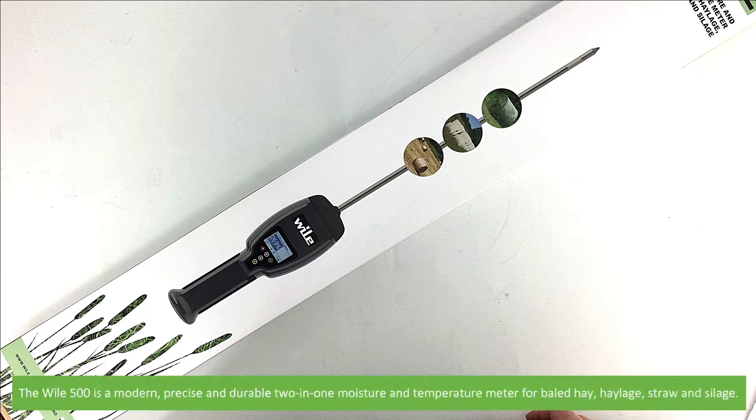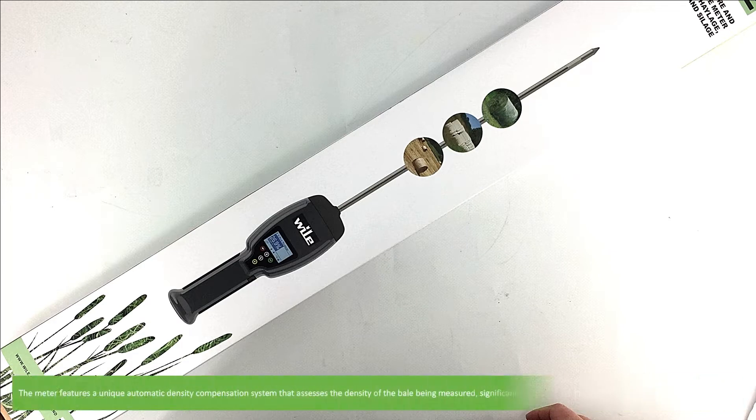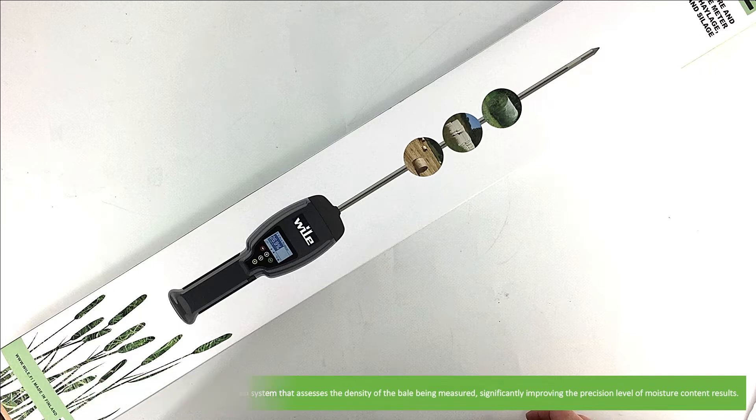The Wiley 500 is a modern, precise and durable two-in-one moisture and temperature meter for use on baled hay, haylage, straw and silage. The meter features a unique automatic density compensation system which assesses the density of the bale being measured, significantly improving the precision level of moisture content results.